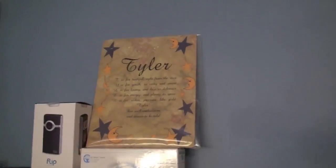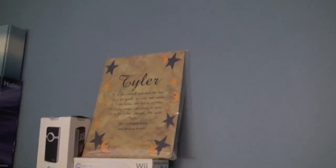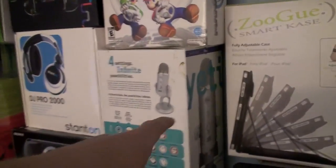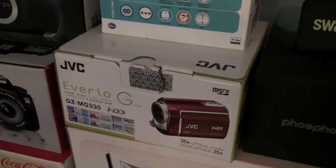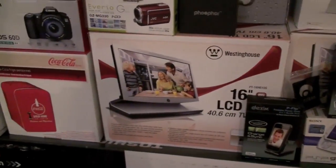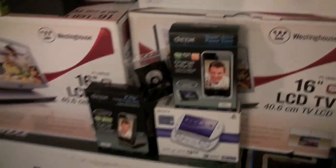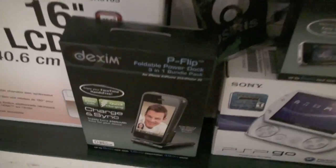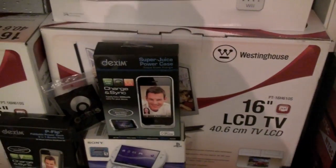Here's something my grandma made for me — it just says the letters of my name. If you guys didn't know, my name is actually Tyler, not Ty. So there's Mario Kart Wii, there's my Yeti microphone box, got my first video camera which is actually my dad's now — my JVC Vireo, which was an alright camera but not the best. Next are these two LCD TVs — I won those off one of those bidding sites. I've got the Dexim cases — the Dexim SuperJuice and the Dexim P-Flip. The SuperJuice is the one I showed you earlier. I love that case — if you're looking for a great charging case, I did a video on the Dexim cases, so just search my channel.